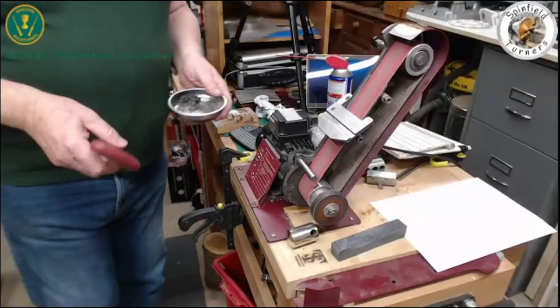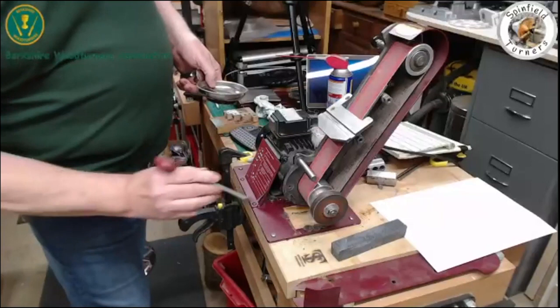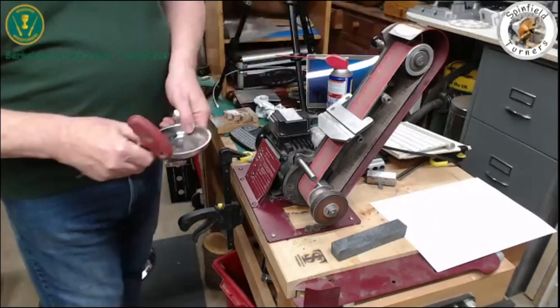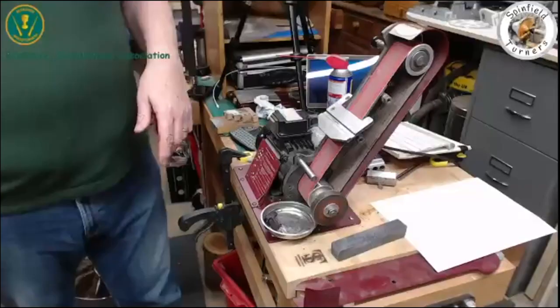Tip number two: catch your metal filings with magnets. This is a little magnetic tray — it goes on there, stays put, doesn't come off. I've got a series of little rare earth magnets stuck all around the place, and that catches about 70 to 90% of the dust rather than it going everywhere. Then I just vacuum it up or knock it off every now and again.